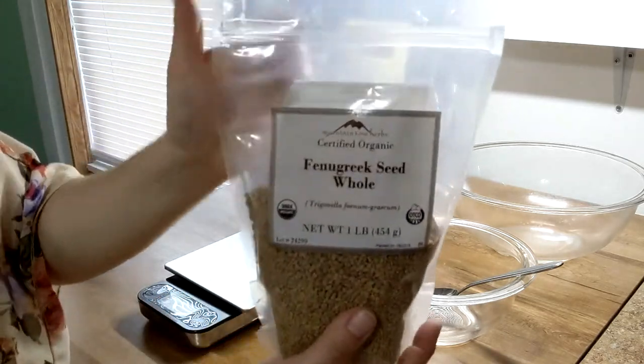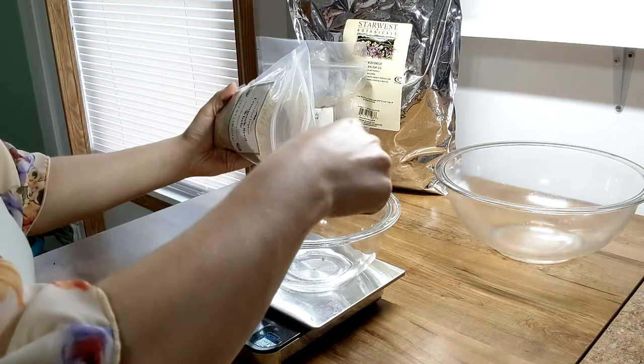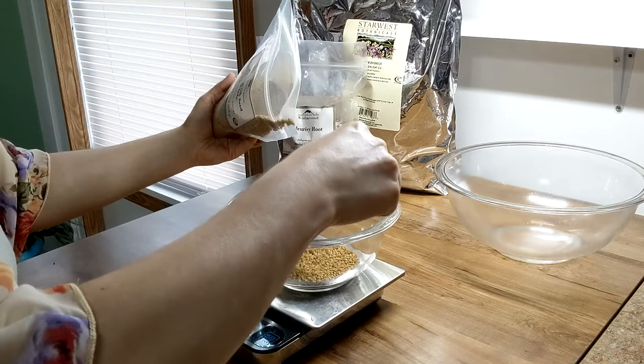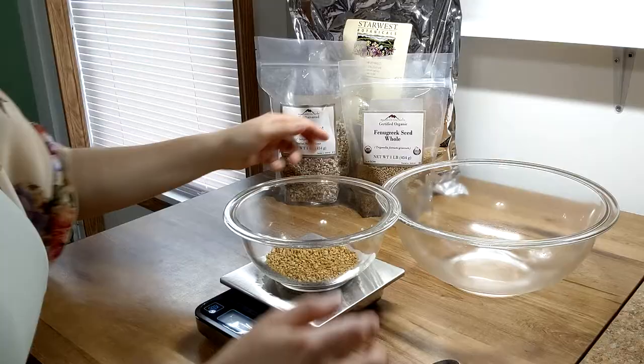The first of our herbs is fenugreek seed. Fenugreek is a great expectorant, so it loosens and helps expel phlegm from the lungs. It also helps dissolve cholesterol and other lipids, and helps regulate sugar and insulin levels, so it's beneficial for those with diabetes.